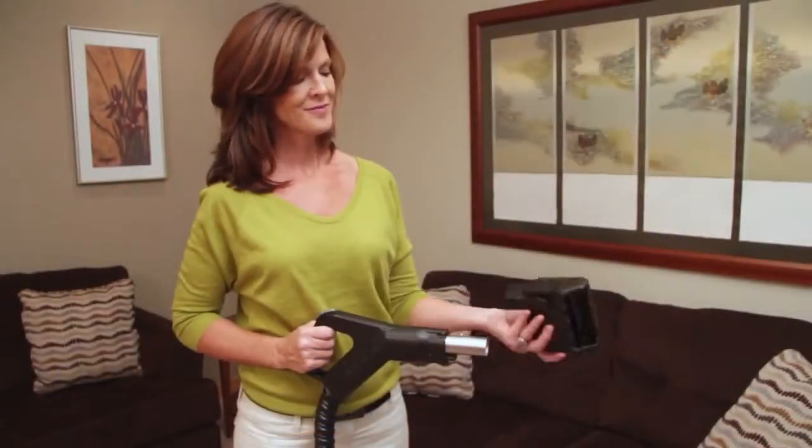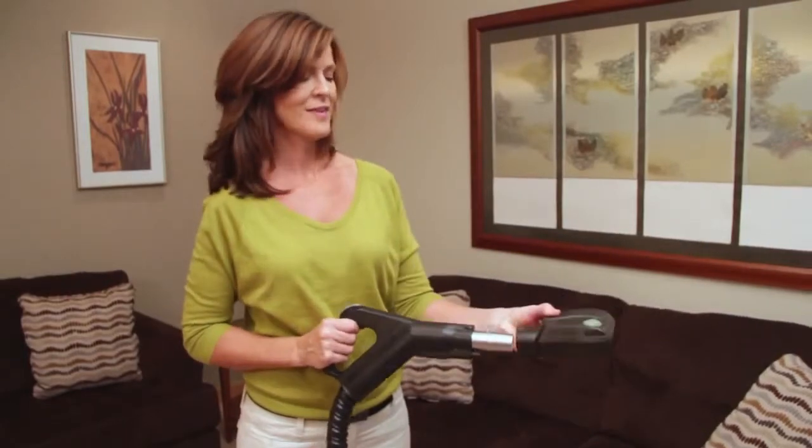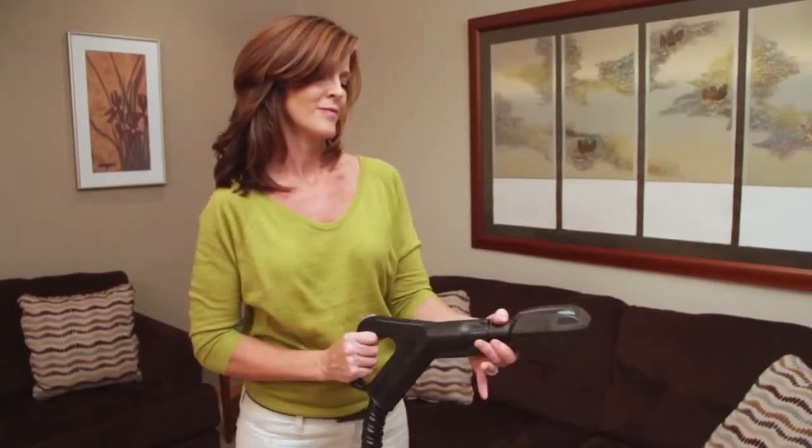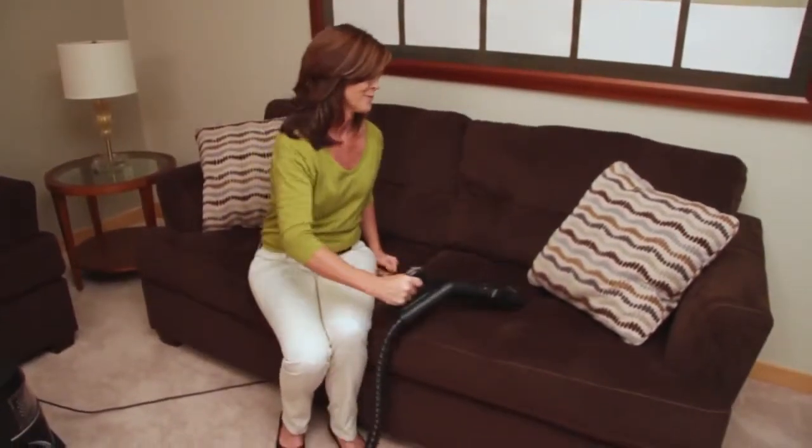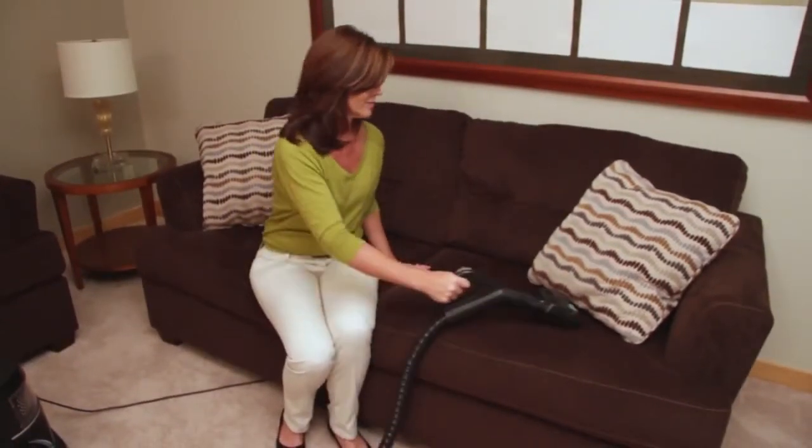Just like its big brother, the Rainbow Mate has a motor-driven brush for maximum cleaning performance. But its smaller, more lightweight design allows it to get into many places that the power nozzle can't.